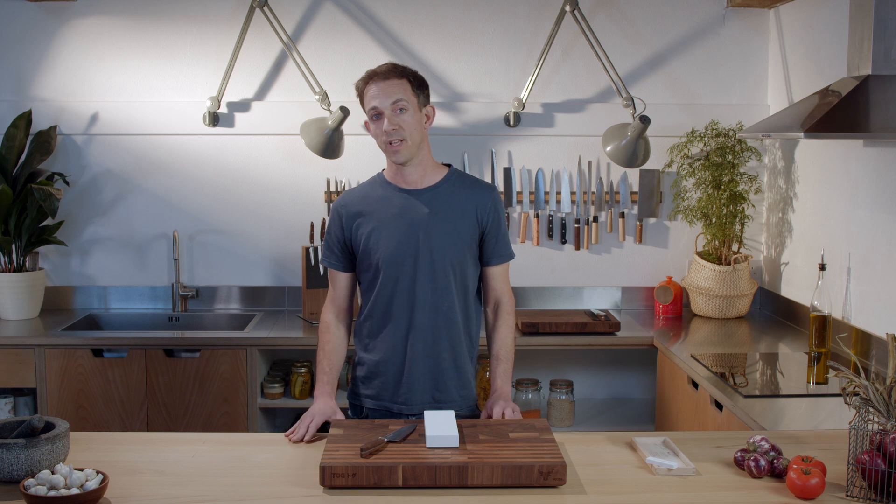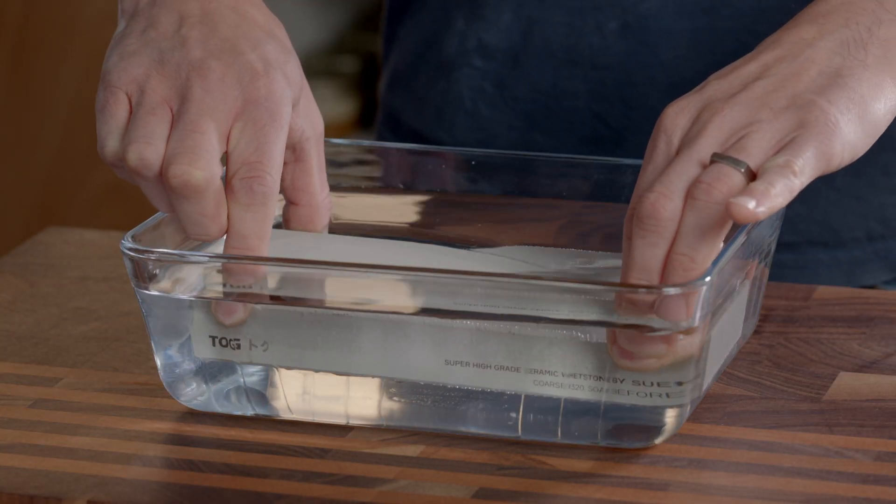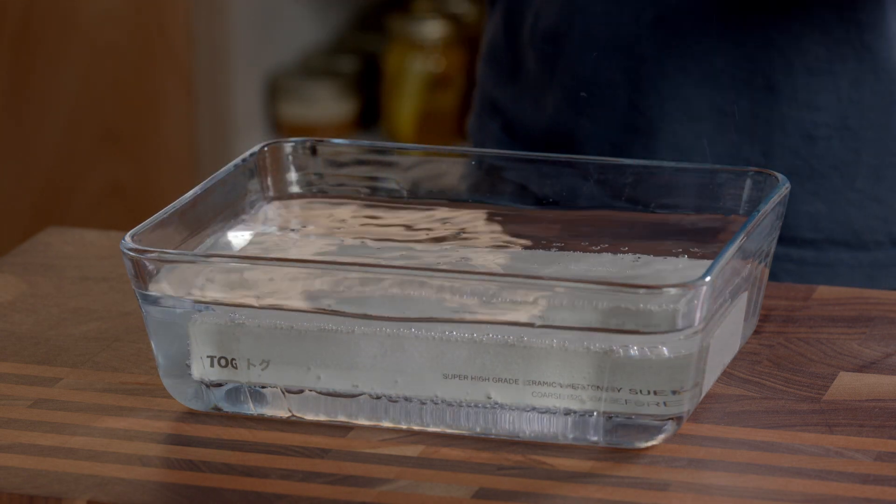This video is for complete beginners as well as those who've already used whetstones and are looking for tips to improve their technique. If you have a soaking stone, you need to soak it in water for five or ten minutes until the bubbles stop appearing.